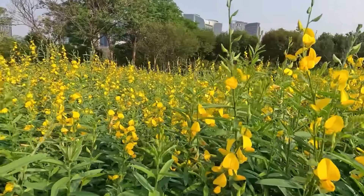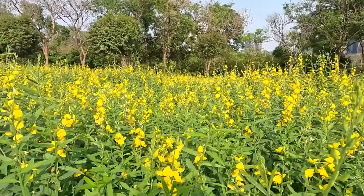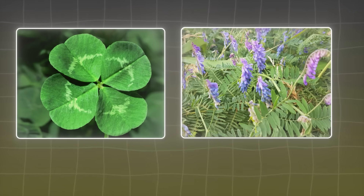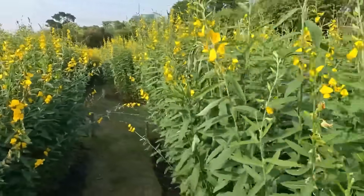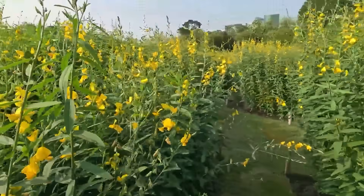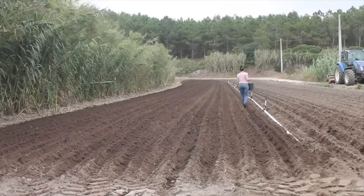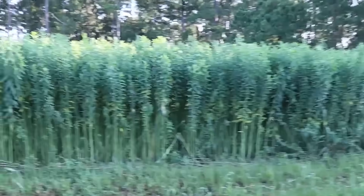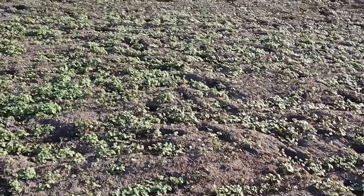That makes it especially effective before fall-planted grains, cover mixes, or market vegetables. Unlike clover or vetch, which feed soil slowly over winter, sunhemp releases fertility right when microbial activity is still peaking — the perfect handoff between summer growth and fall planting. Miss the window and you'll know it: germination stalls, weeds take over, and you'll wonder why your neighbor's field hits 6 feet while yours barely reaches ankle high.